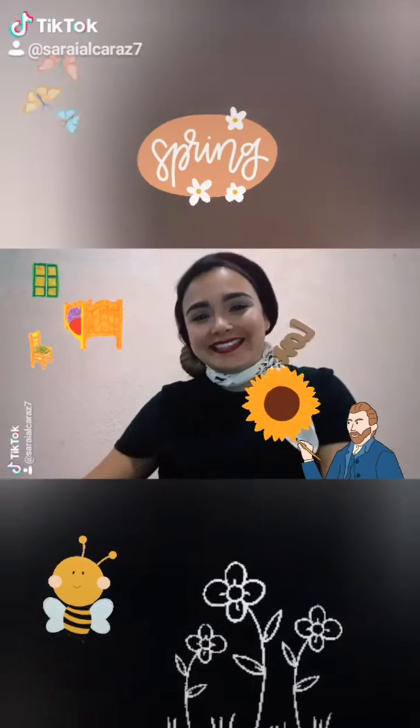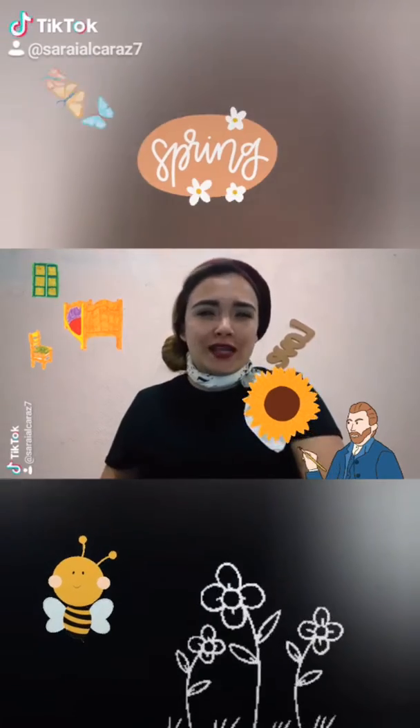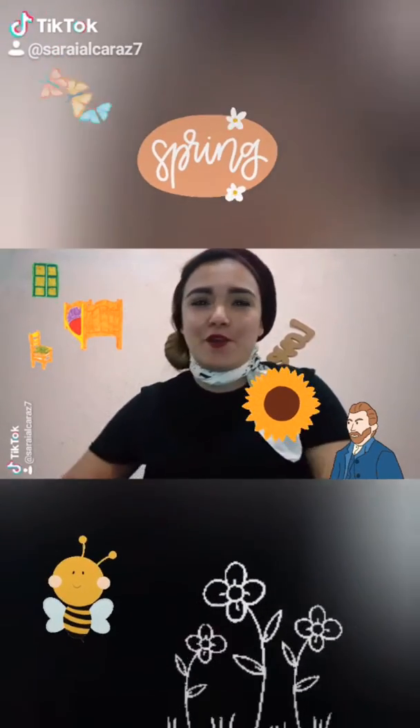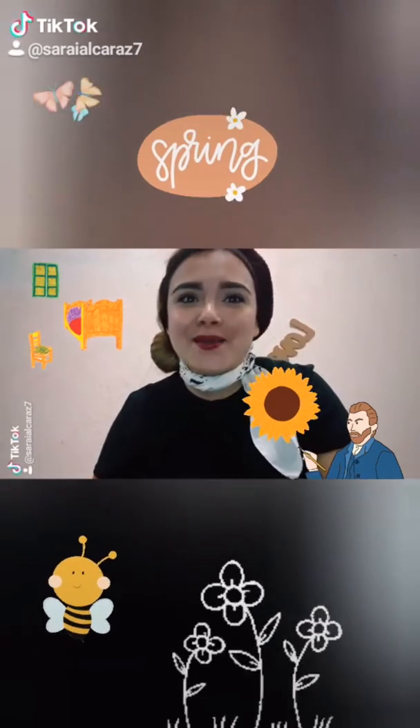Hello! In the class of today, we will talk about art. Hablemos del artista plástico Van Gogh. Él se inspiró en pintar su obra Los Girasoles porque él amaba la primavera.